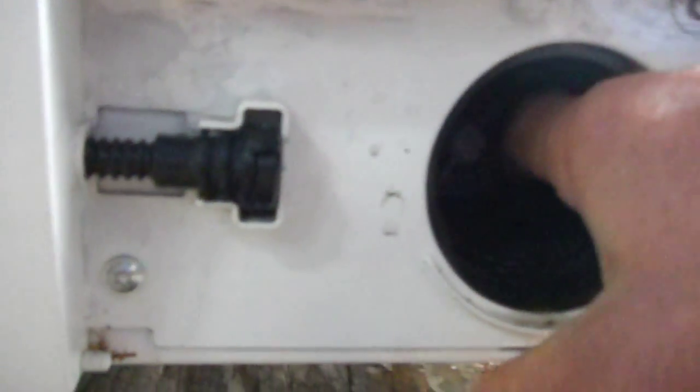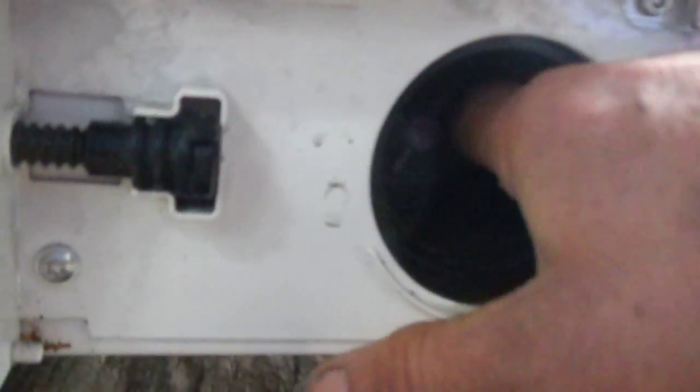Stick your finger in there and check the paddle wheels on the motor. You should feel a sort of magnetic drag as you turn the paddle wheels inside. Check in there and make sure everything's all clean.